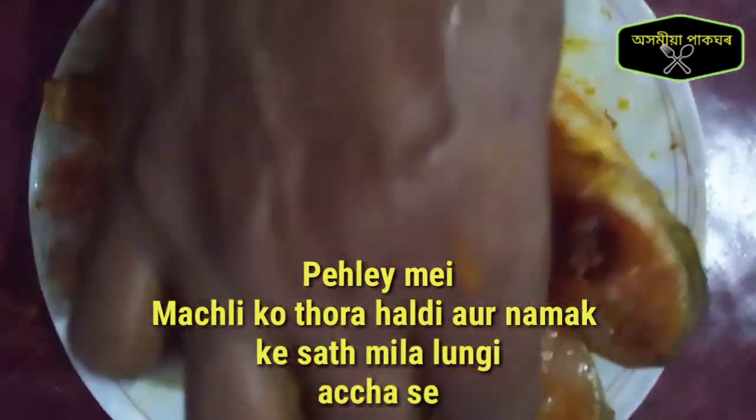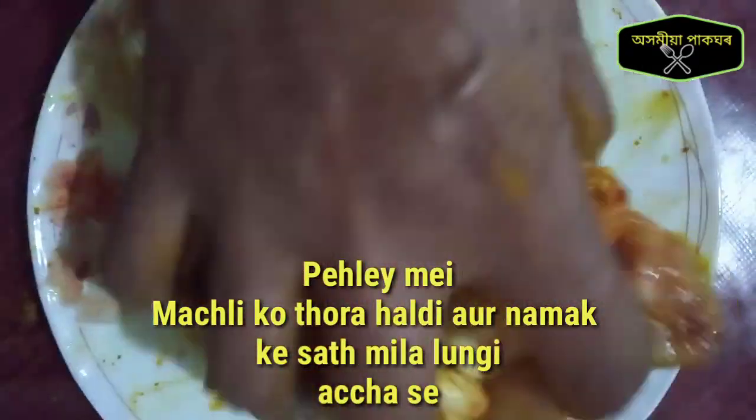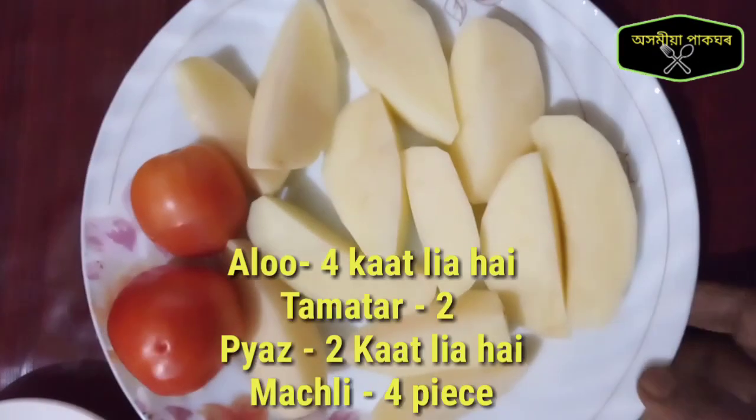I'm going to mix this in a little bit. I'll mix the olive oil in a little bit.